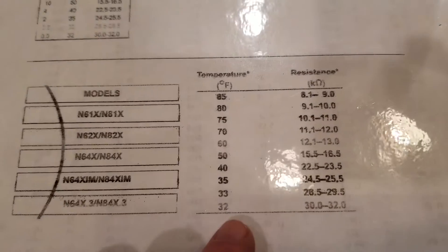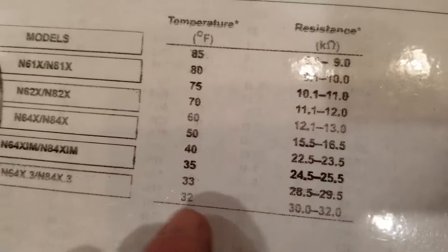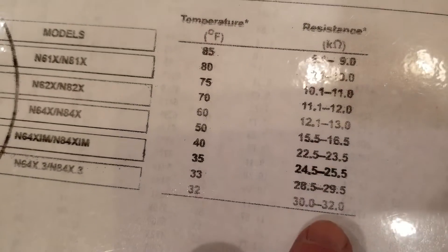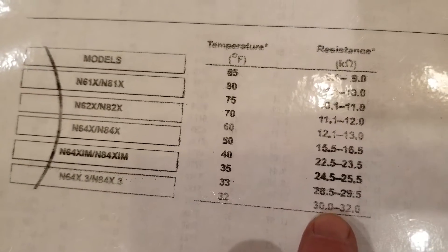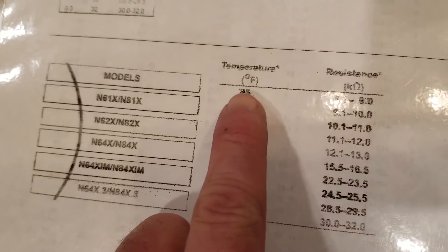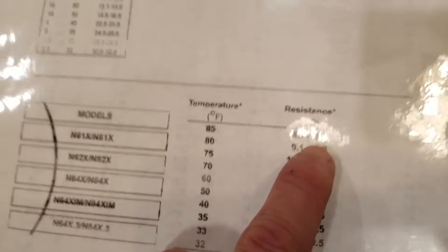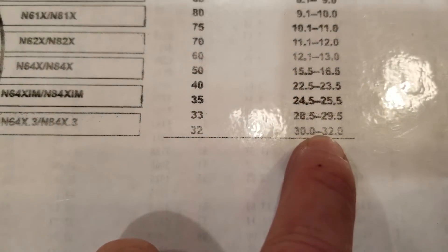Norcold provides a spec sheet — I just printed it out of their manual and laminated it — and at 32 degrees I should get a resistance value of 30 to 32 thousand ohms from my thermistor. As the temperature goes up, the resistance goes down. So at 32 degrees I expect to get an ohms value of 30 to 32 thousand ohms.